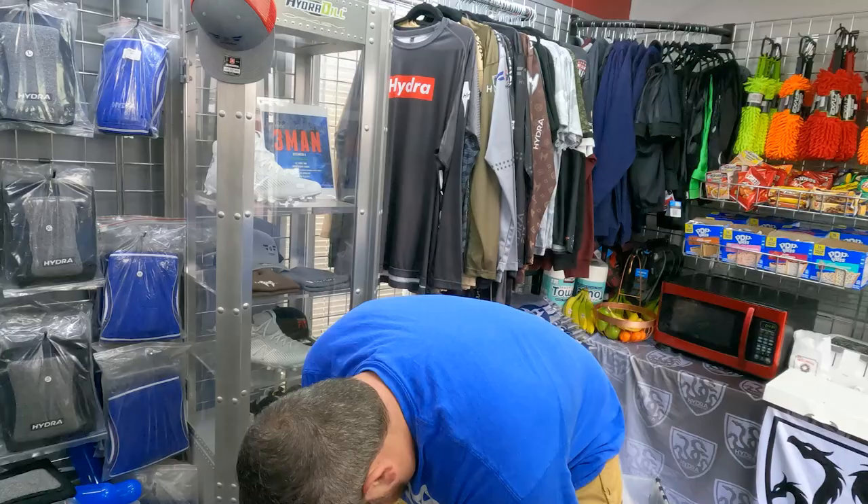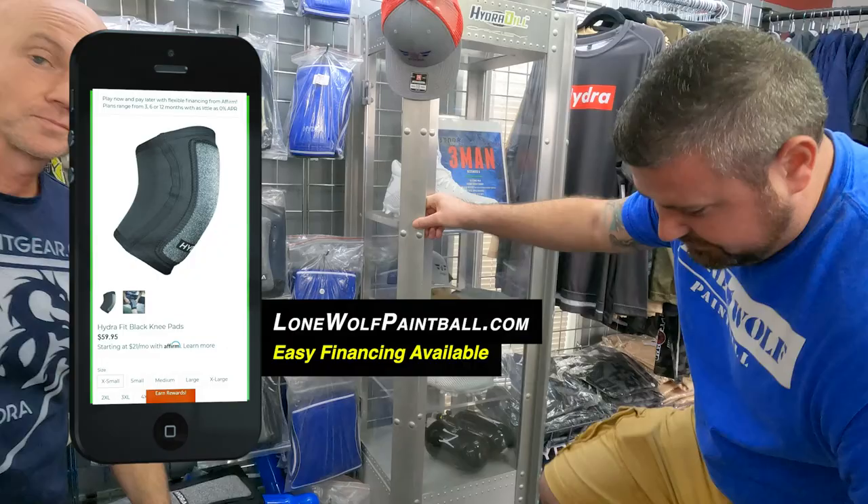The question we're going to get from the internet is: are there any arm pads in the future? I'm going to plead the fifth at the moment — possibly, but I'm not going to say that just yet.